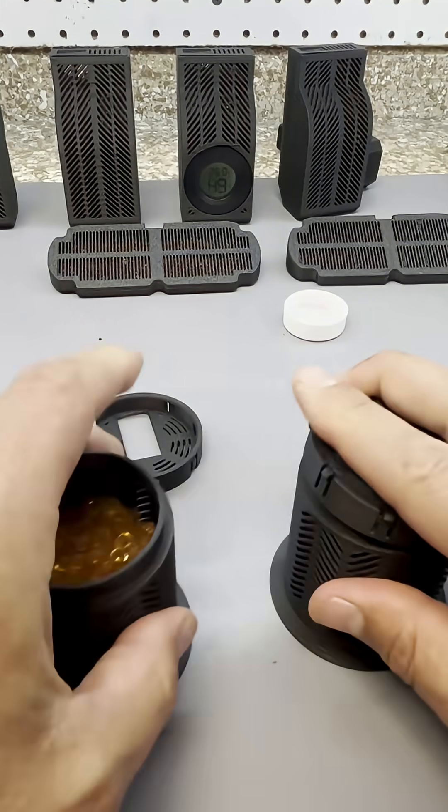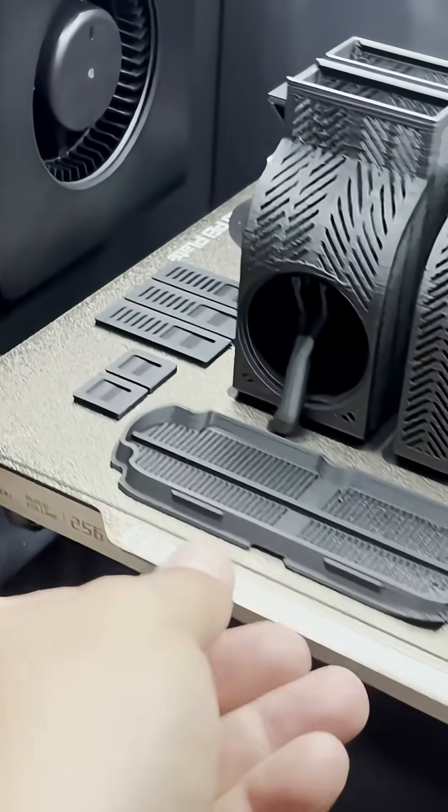Today I'm printing drypods from my Bamboo Lab AMS. My 3D printers live in the garage and humidity is not good for print quality. Hopefully these drypods will help me out.